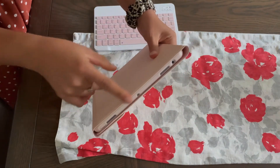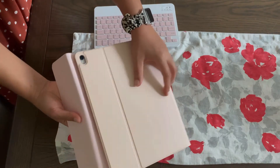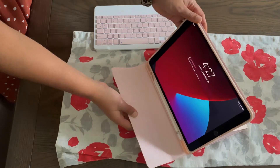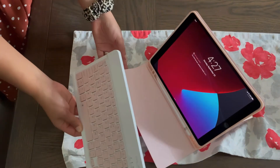You're still going to have all the spots that you need to either charge it or utilize the speakers or microphone. And if you want, you can use your iPad holder just like this — you can even get your case to help prop up your iPad in case you want to watch a movie.